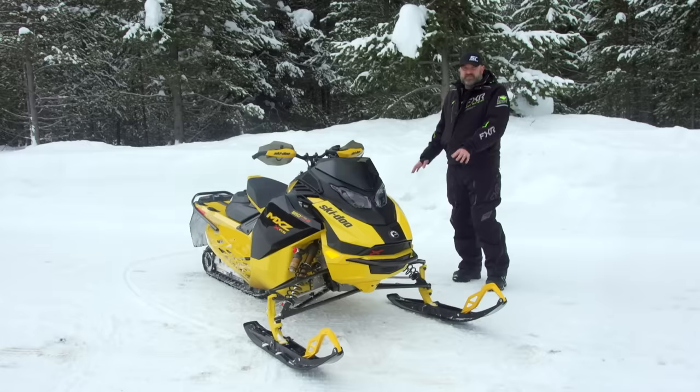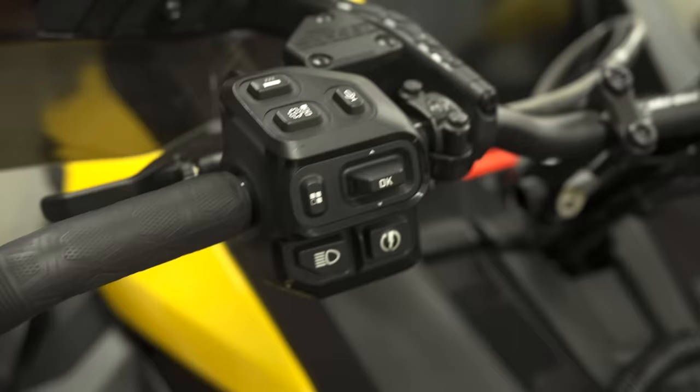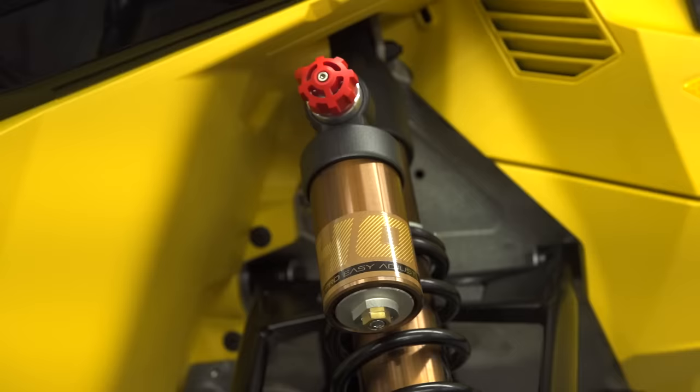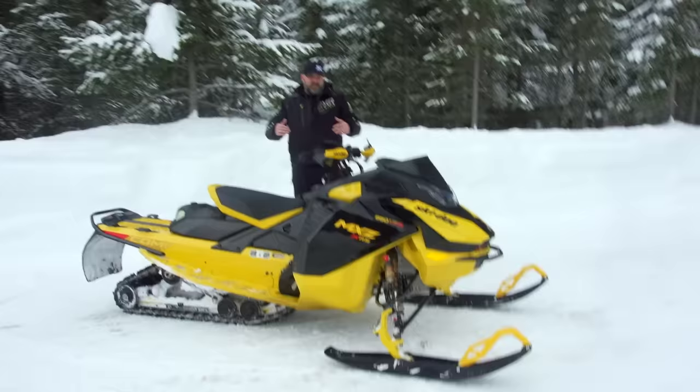You've got basically your standard XRS chassis, XRS front suspension, R-Motion X rear suspension, RAS X front suspension — basically the same thing. Competition package gets you the tunnel stiffeners, the rail stiffeners, and a bunch of other goodies. I know that you know what that is. We don't need to cover a lot of that. I don't have a lot of time, so I want to get into the good stuff.